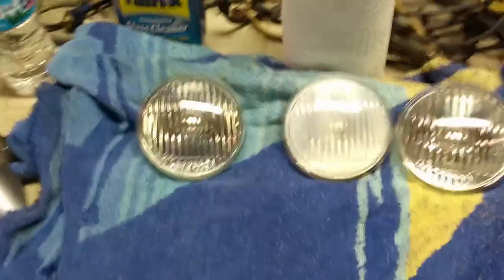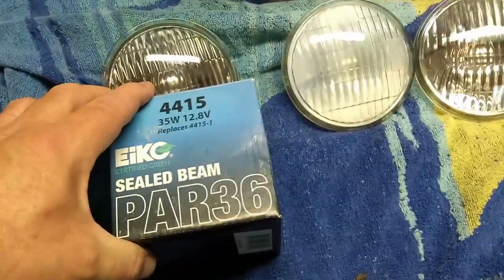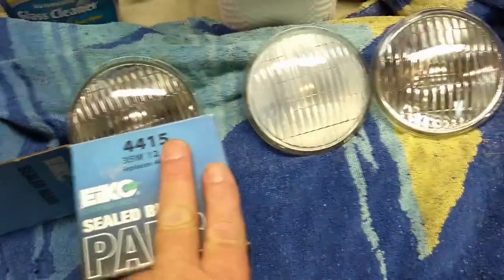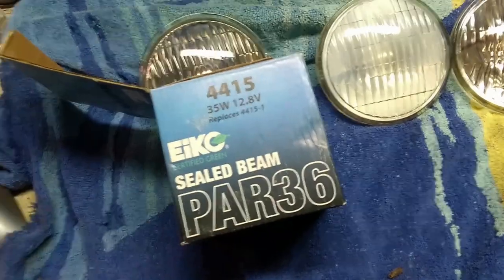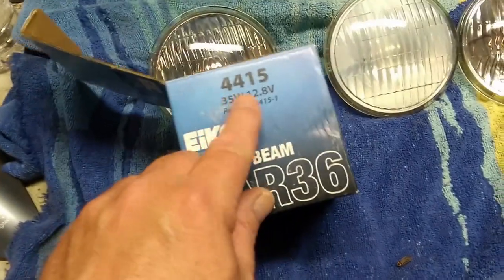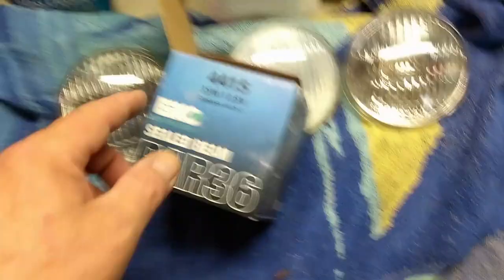These were the ones I bought — this one and these two were a different brand, thinking maybe the problem was with that brand. Anyway, 35 watts, 12 volts. I went ahead and put LEDs on, and now this is what I have.